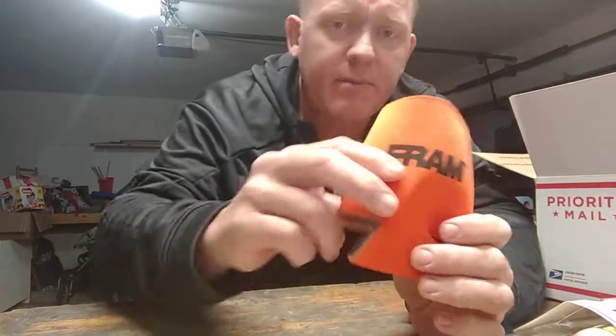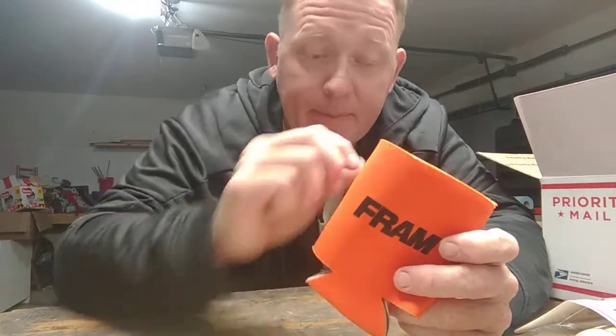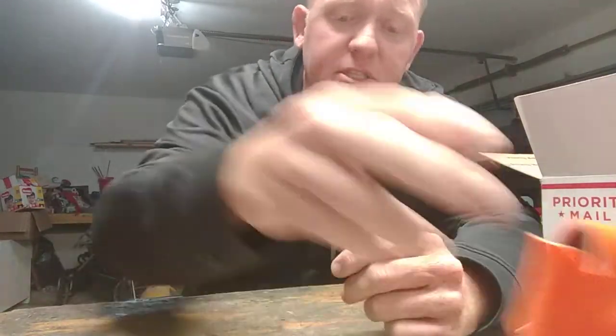Here we go — FRAM oil filters! Now, FRAM's been around a long time. These guys sent a koozie — by the way, I don't have any beer. Back in the day, FRAM had a promotion where if you ran their filter, did an oil change, and the engine blew due to a defective filter, they would pay you a million bucks. I don't know if they ever had any payout, but I remember that advertisement. You can buy FRAM at all major auto parts places including Walmart and online.